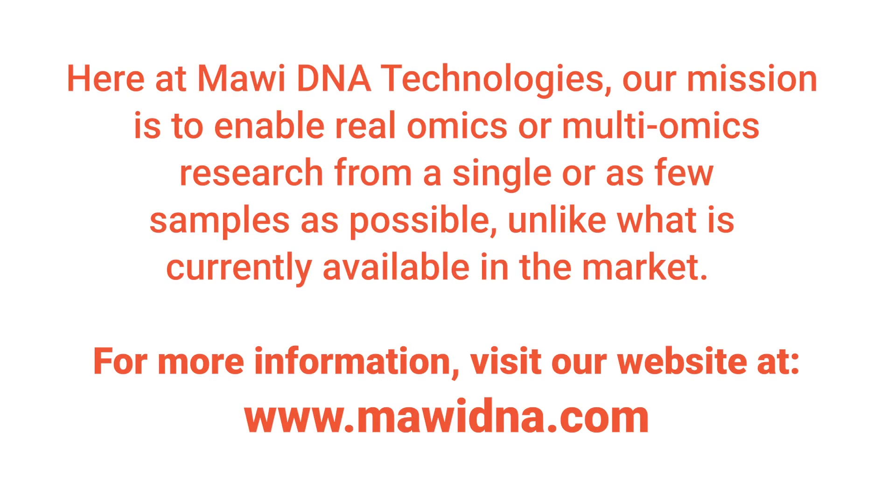Here at MauiDNA Technologies, our mission is to enable real omics or multi-omics research from a single or as few samples as possible, unlike what is currently available in the market. For more information, please visit our website at MauiDNA.com.